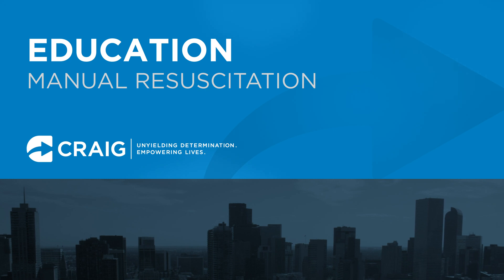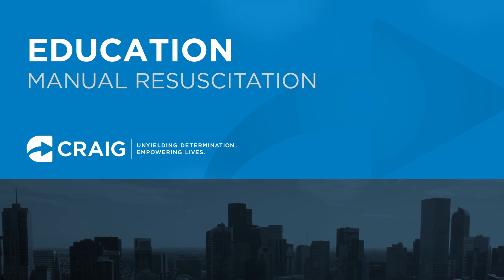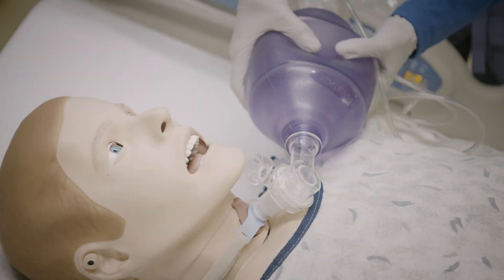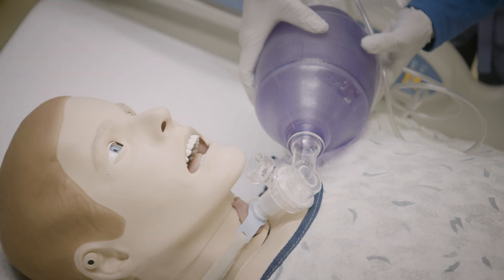If a person develops breathing problems, a manual resuscitator is the device that allows you to breathe for the patient who is in distress, has an emergency, or becomes unresponsive. A manual resuscitator allows you to push air into the lungs of a person.